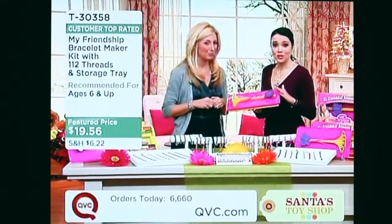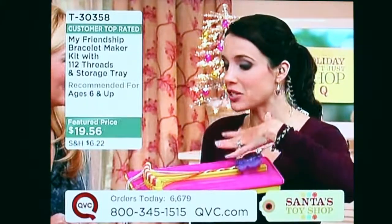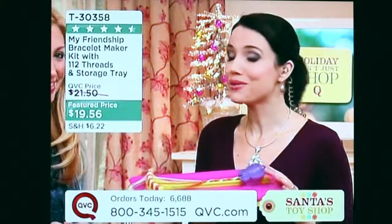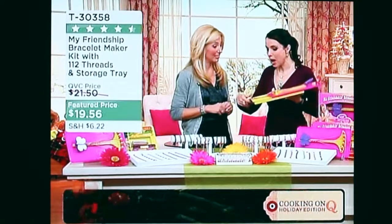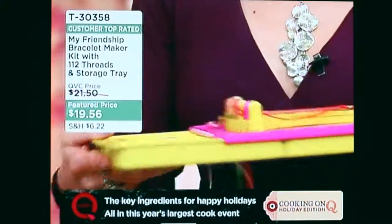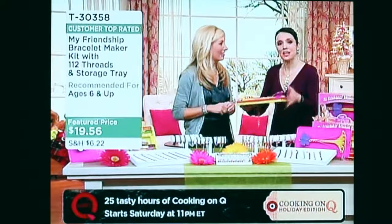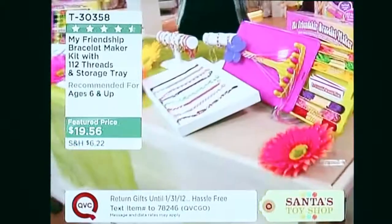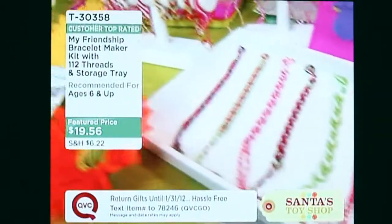Teachers love it because it encourages hand-eye coordination and creativity — it's like an early lesson in crafting. My nine-year-old has this and loves it; she sits and watches TV while making friendship bracelets. She's had other kits and gotten frustrated, but this one keeps her entertained for hours. I love the storage compartment — everything's visible and not all over the floor. My two-year-old carried it out of her sister's room and none of it spilled because it's self-contained.